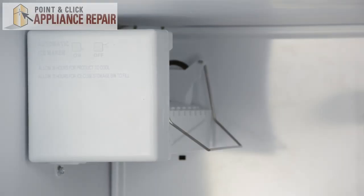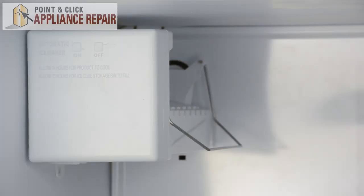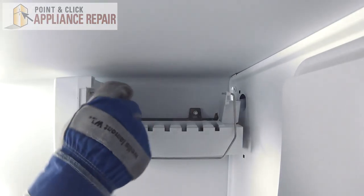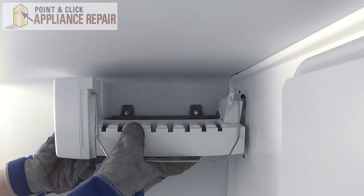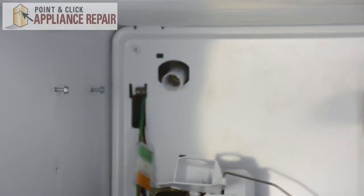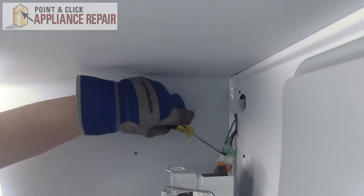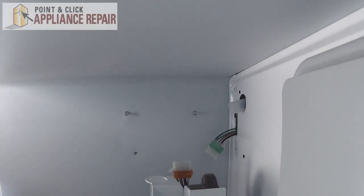Next, we can remove the ice maker. It's held in place by three quarter inch nuts. We'll start by removing the one on the bottom, and we just need to loosen the two on the top. Once those are loosened, we can lift up on the ice maker and lift it off the screws. Then we'll need to disconnect it from the wire harness. Take a flat head screwdriver, lift up on the tab, and disconnect those, and remove the ice maker.